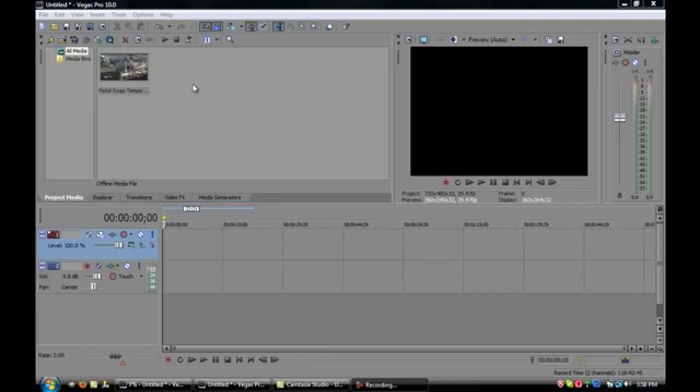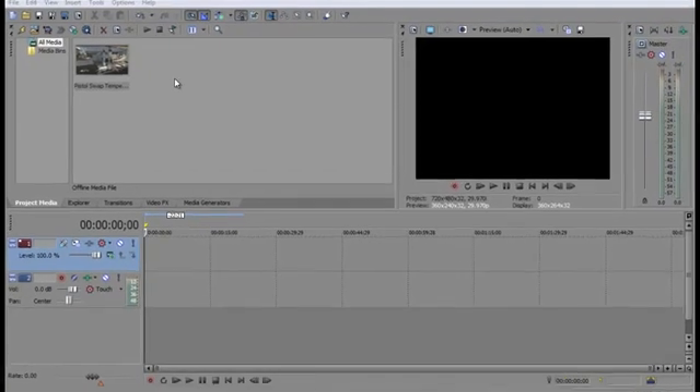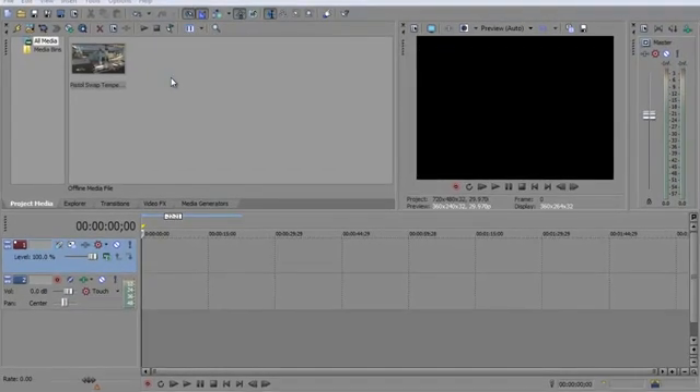Hey guys, it's Predator here. I'm going to do a tutorial on how to do the face fakie color correction in Sony Vegas. I'm using 10, but it works in 9 as well — it's really the only two that I know it will work with.